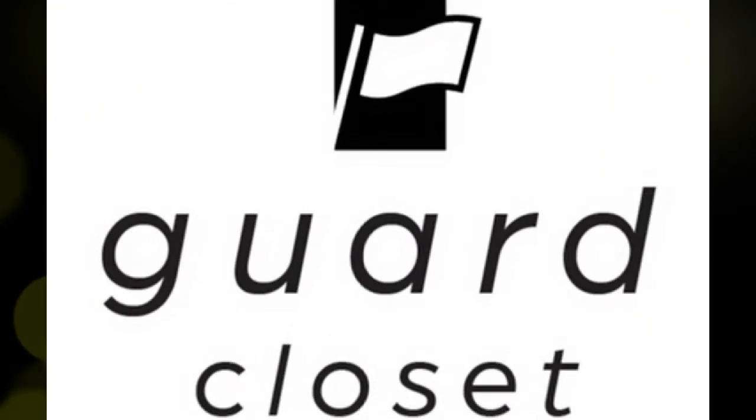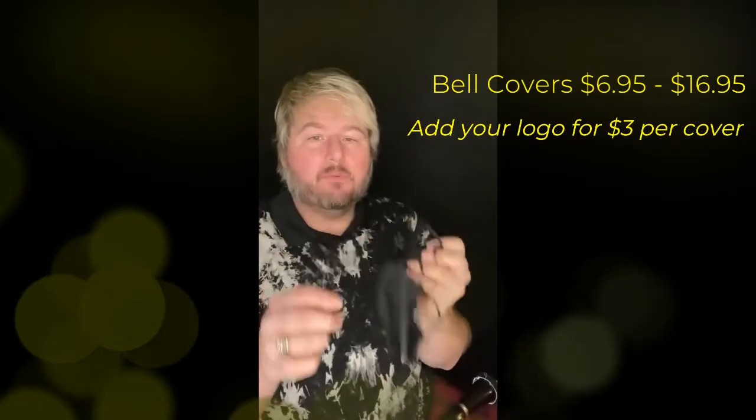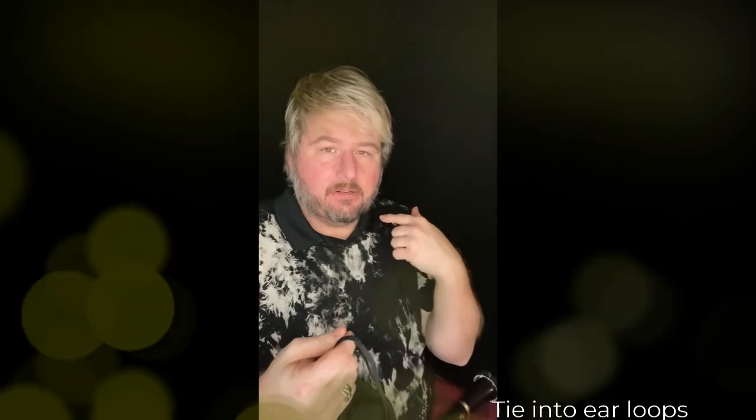They're very easy to use, very simple and self-explanatory. You slip your bell cover on your instrument, whether that's a brass or a woodwind, and then you receive these performance masks. The performance masks open and shut while your instrument is in, and when you take your instrument out it automatically closes. It comes with two straps and you can secure those around your ears.